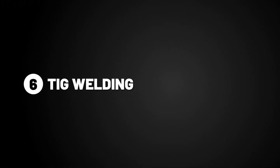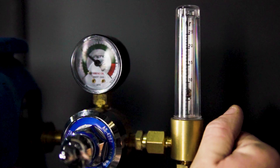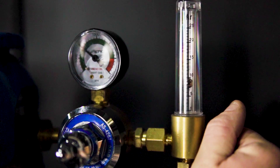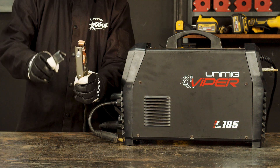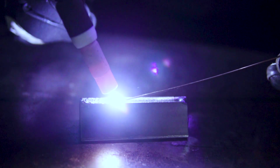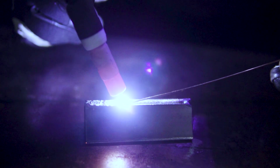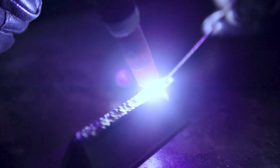Step 6: TIG Welding. Now that you have set your parameters, it's time to turn your gas on to around 8-10 litres per minute and attach your earth clamp to your workpiece. You are now ready to weld. Make sure to turn the gas valve clockwise on the torch to initiate the gas prior to striking the arc, and turn it off again when finished welding.